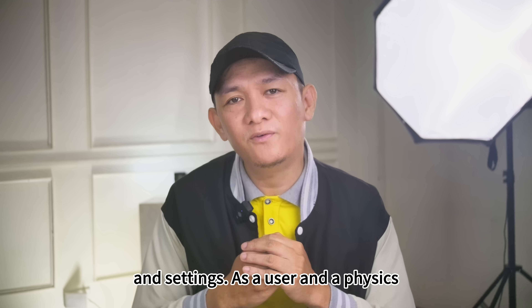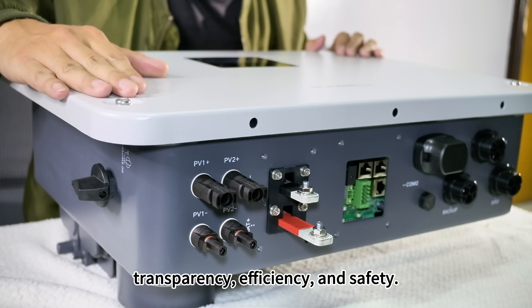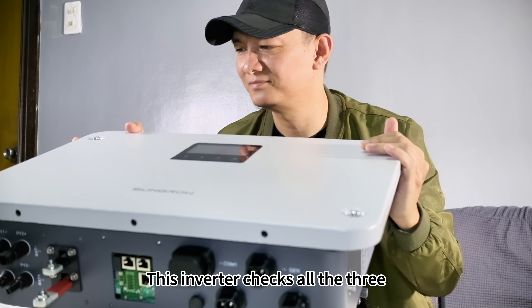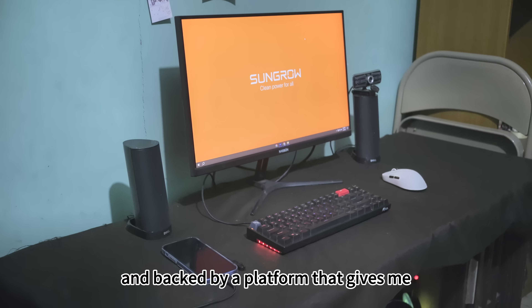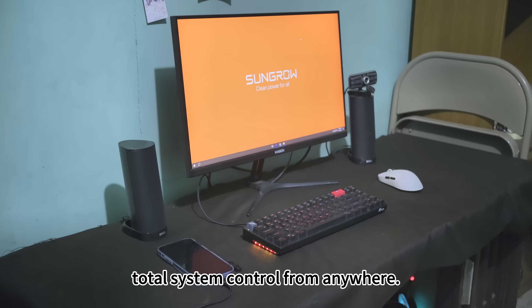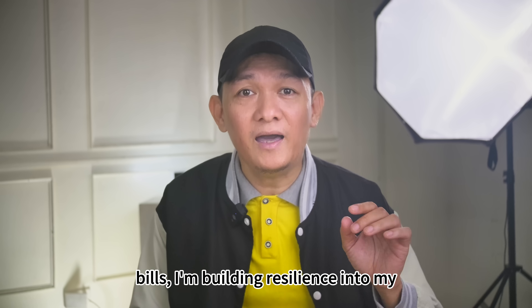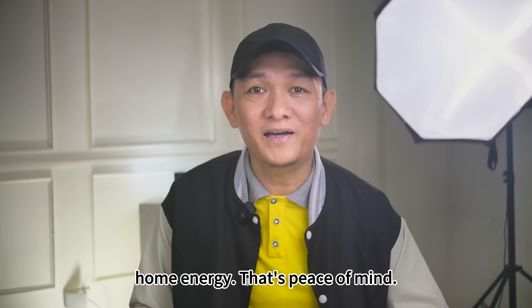As a user and a physics teacher, what I value most is transparency, efficiency, and safety. This inverter checks all three boxes — it's plug-and-play, whisper-quiet, and backed by a platform that gives me total system control from anywhere. With Sungrow, I am not just reducing bills; I'm building resilience into my home energy. That's peace of mind.